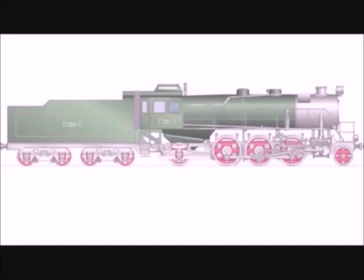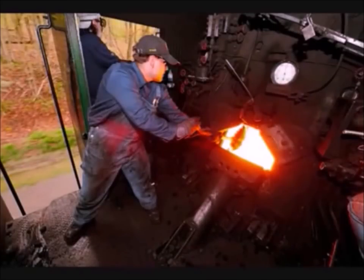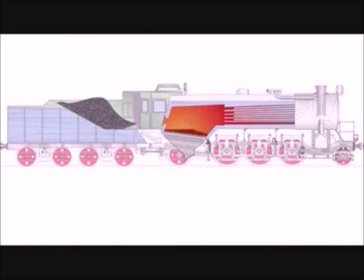Let's take a look at the major parts of a steam locomotive. This part here with the windows is the cab — where the crew of the locomotive work. The crew consists of two men: an engineer who drives the train, and a fireman who tends to the fire. Directly in front of the cab is the boiler, which has three main parts. Right in front of the cab is the firebox, where the fire is, and it heats the water in the center part of the boiler.